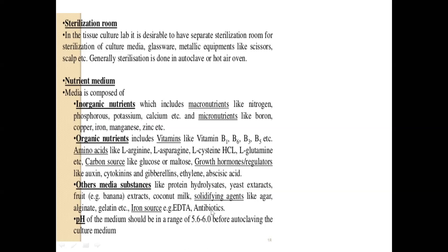Even without all inorganic and organic nutrients, you can use a totally natural medium for the initial stages of callus development. You definitely need a solidifying agent like agar or alginate. EDTA (ethylene diamine tetra-acetic acid) is a very important chelating agent — it makes metal ions available to the growing tissues by absorbing metal ions like copper from the nutrient medium and supplying them to the growing tissue. Apart from that, you need antibiotics to maintain aseptic conditions.